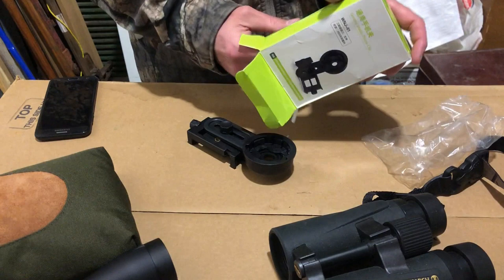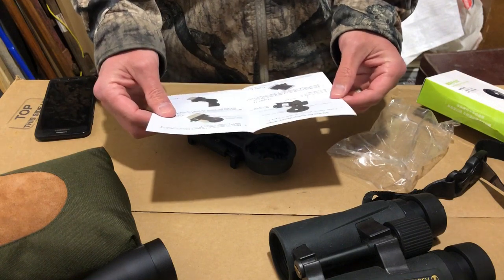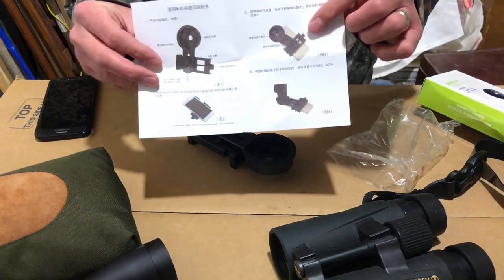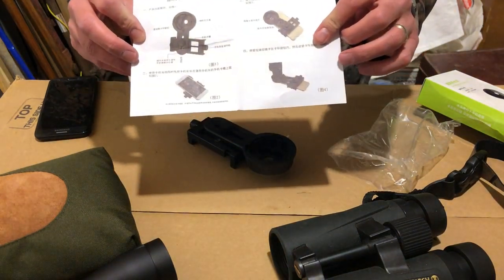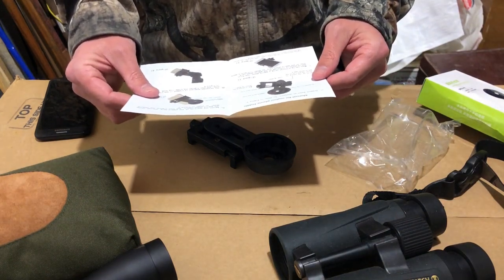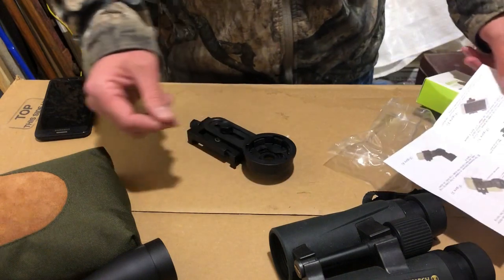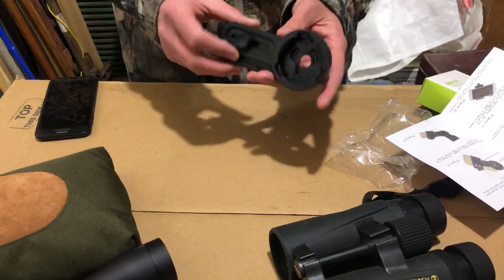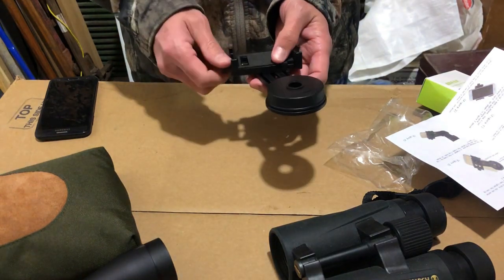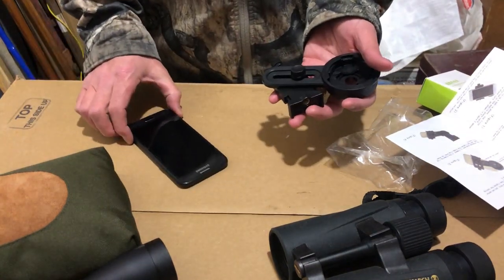Always read the instructions first — that's what good men and trappers and hunters do. This is very much not something I'm going to read. If you can translate this, that's great. Oh, here we go — manual for a mobile phone holder. Okay, so according to this, this loosens and should allow that to turn, and this gets bigger and smaller to allow for the phone.